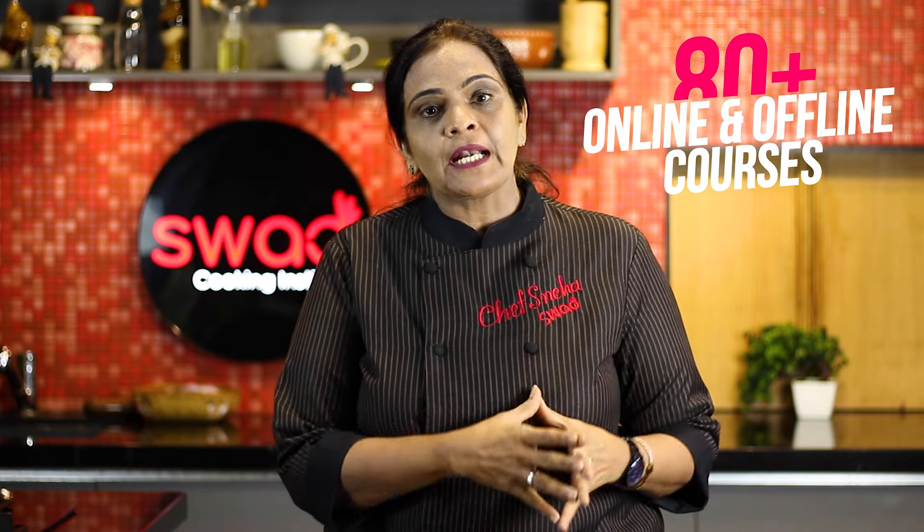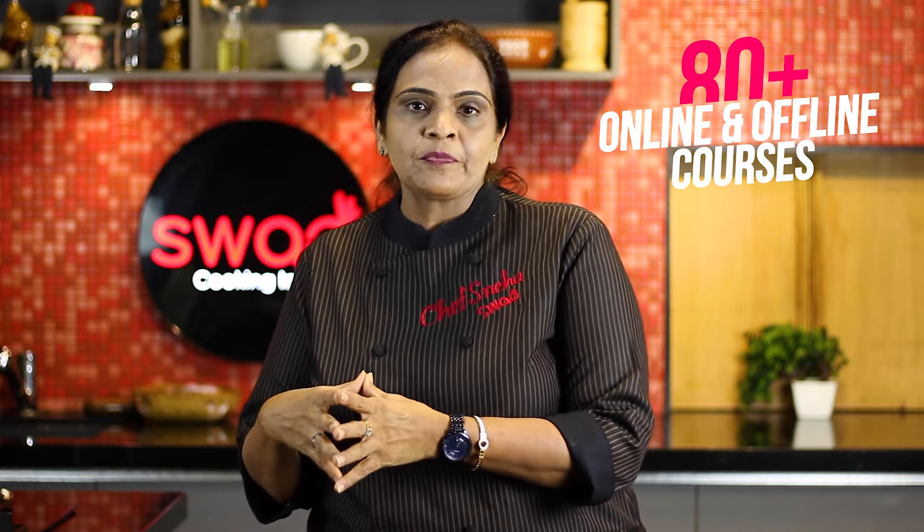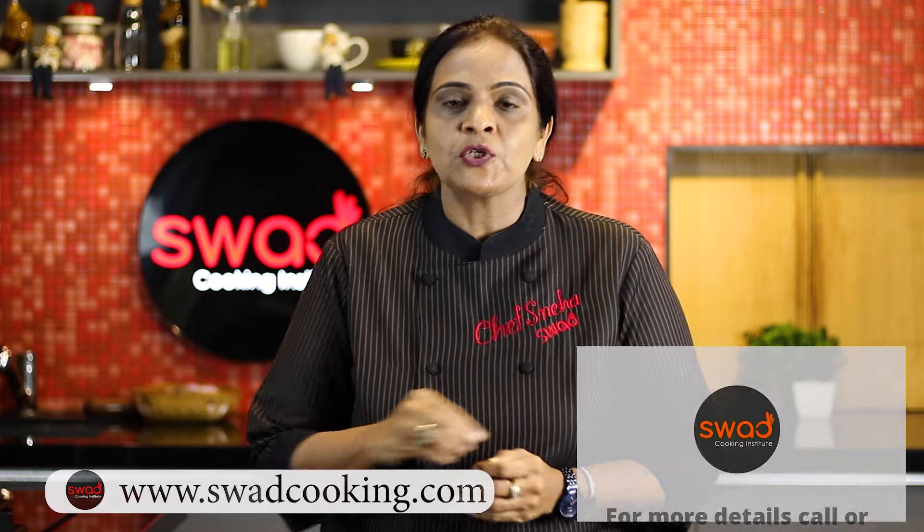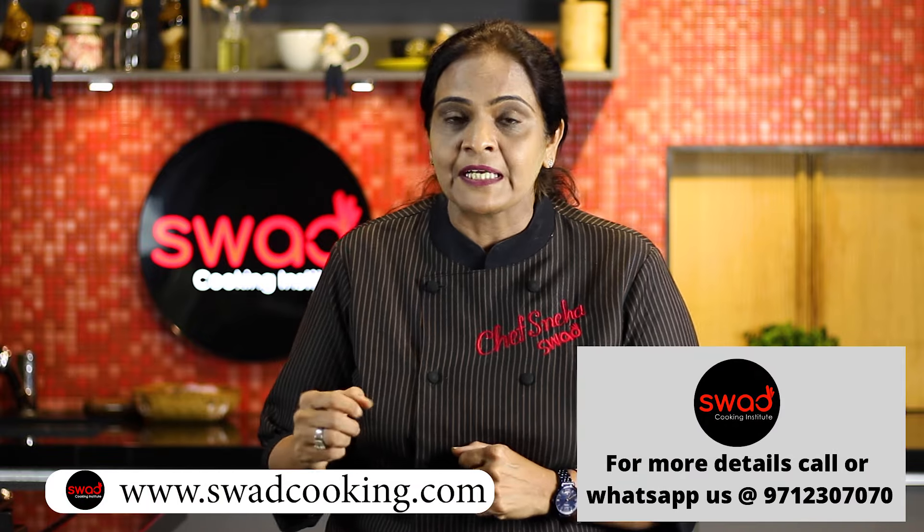We have 80 plus online and offline courses which you can do all over the world. We also have International Certified courses and a one-year Diploma Fertile Management course. If you are interested in any course, you can contact us on our website and our application.